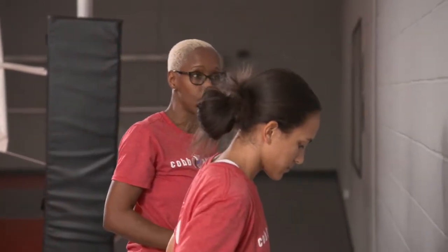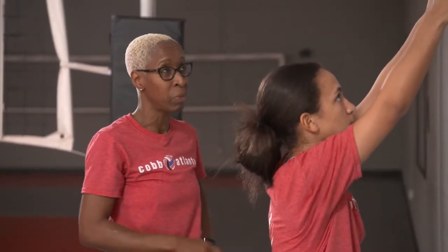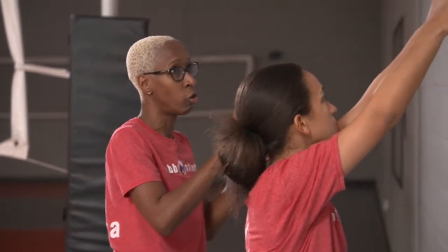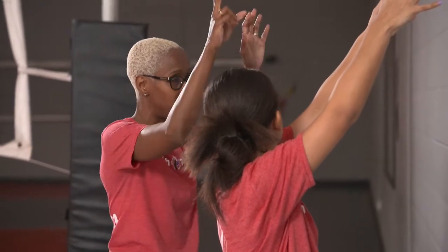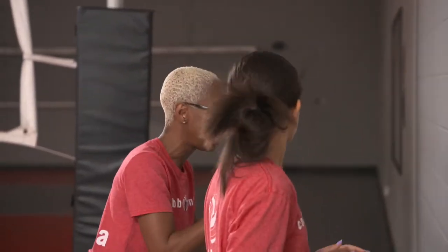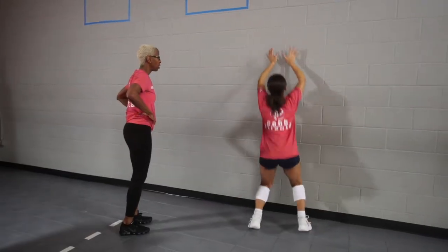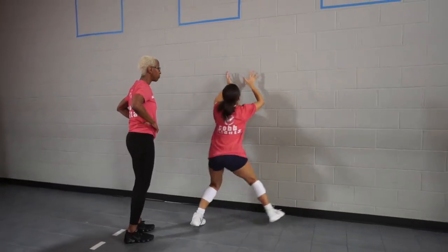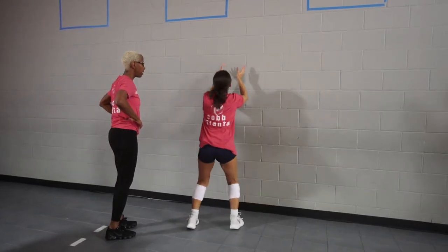Now we're going to work on a two-step to the right. Her hands are going to stay high the entire time. She's going to shrug her shoulders at the peak of her block. When she comes down, she's going to land loaded and step back to where she started immediately. Ready — up, one. Up, two. Up, three. Good job.